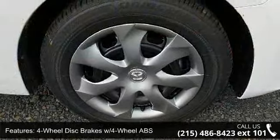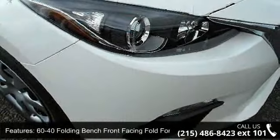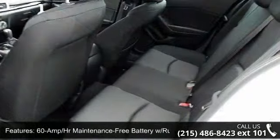Low mileage is an important factor in your purchase and this vehicle delivers a low odometer reading. Let us put you in the driver's seat today. Call or click to contact our dealership.